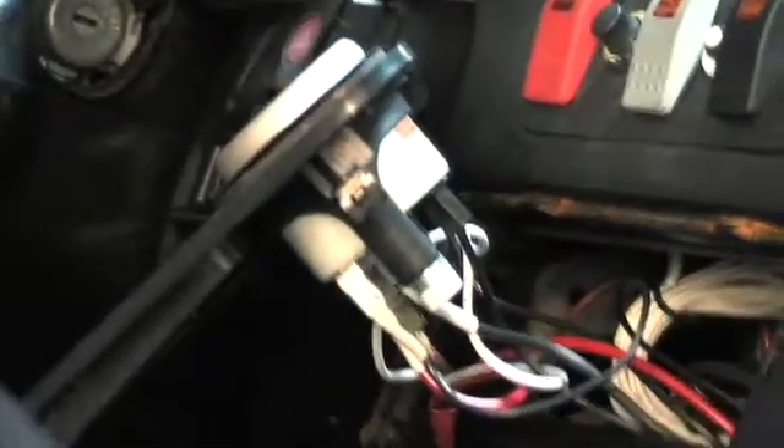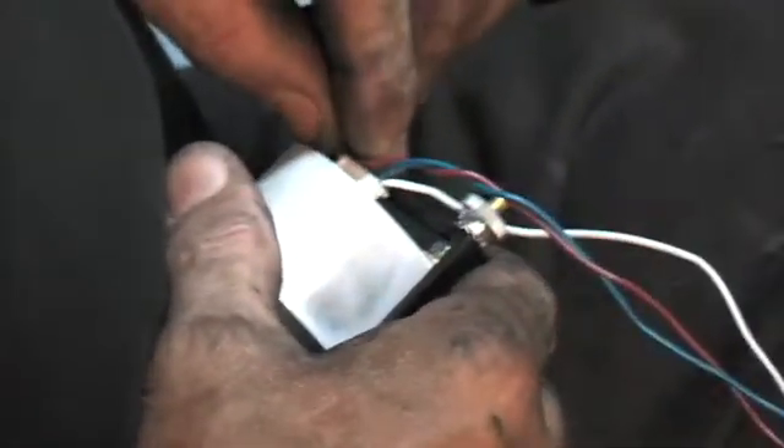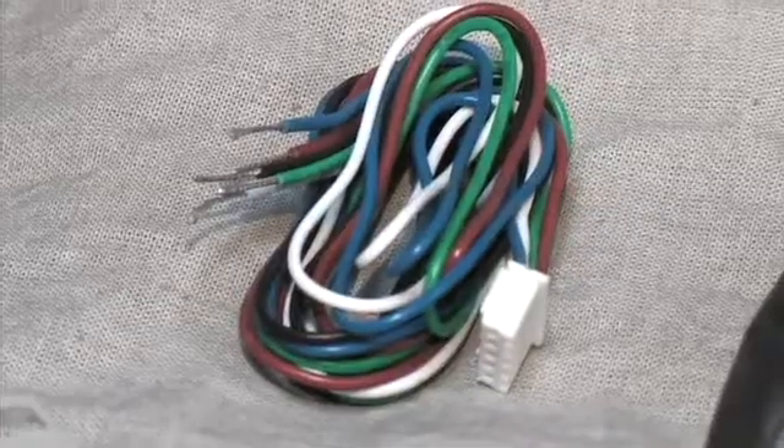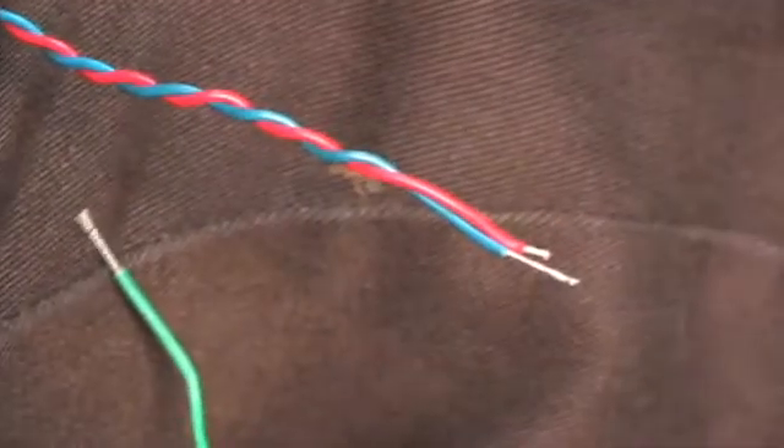The only task that remained was the wiring. The gauge comes with its own plug that gets connected to the wires on the processor. Going for an extra clean and durable connection, we soldered all our connections and covered them in shrink wrap. The wiring includes a 12 volt switch, 12 volt constant, illumination, ground, and signal wire.